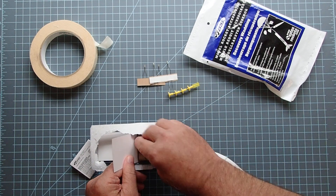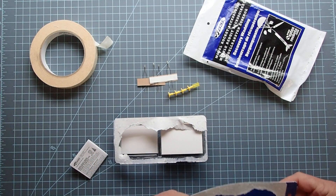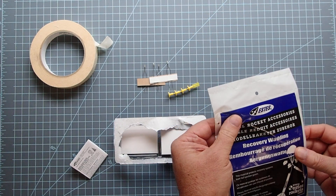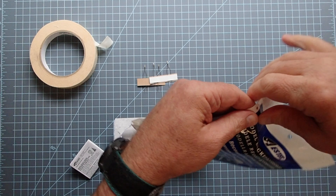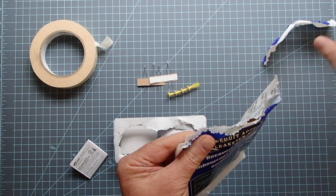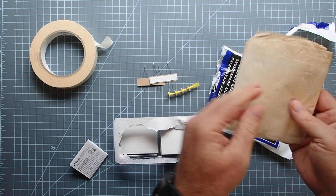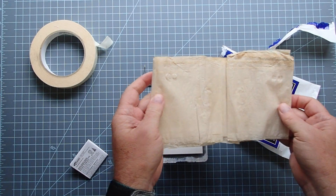And then we have the motors themselves inside. In some packages, this will also come with some wadding — what's called recovery wadding. If not, you can buy this separately. Estes makes some and a few other companies make some that look a little bit different, but they all do the same general thing: to prevent the hot gases from the ejection charge from melting the parachute or the streamer inside the rocket. The Estes style looks like toilet paper, actually.